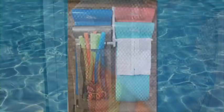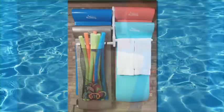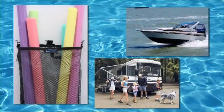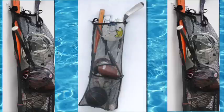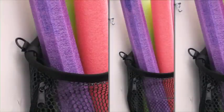Our removable accessory bag is also made of scuba mesh and features a small pouch for flip-flops, balls, and all your pool toys and accessories. It can be used along with our hanging racks or removed and used by RV and boat owners to hang and organize at the lake or beach. This portable sports accessory bag holds basketballs, footballs, and soccer balls, and the D-rings allow it to be hung most anywhere.